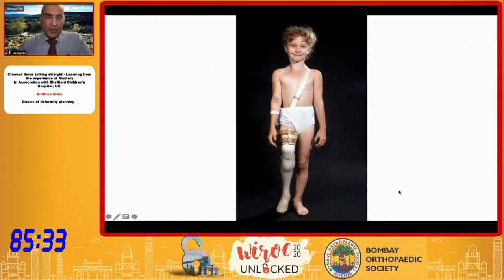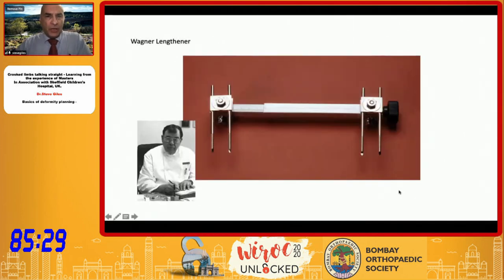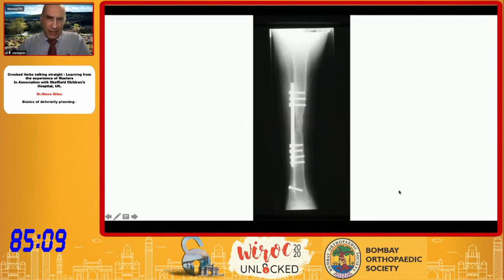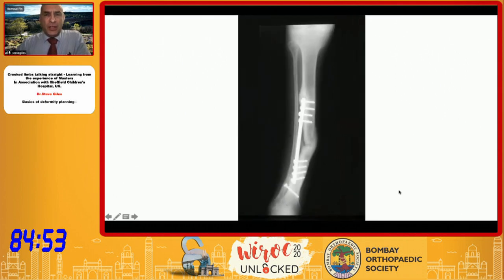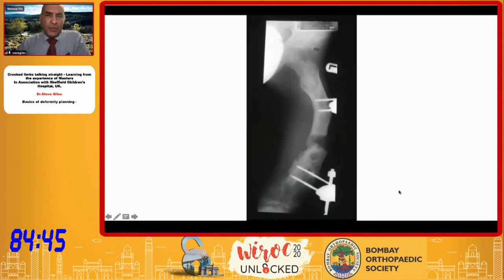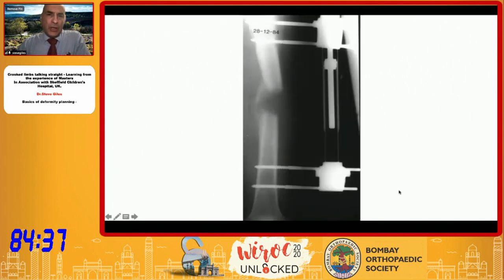Going right back, there were some very early attempts and we still have an original copy of the Wagner lengthener in one of our offices. This was a monolateral type device where you would use the thumb screw to actually lengthen the leg. It sort of worked — you got some form of bone — but the principles at that point were really just plating after you'd got some form of callus. They did eventually heal through, but not without complications, and being a monolateral device there were issues with biomechanics and callus formation, so better implants were needed.